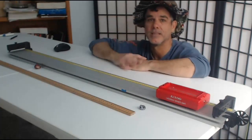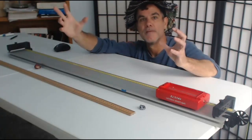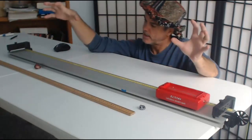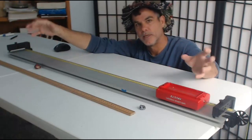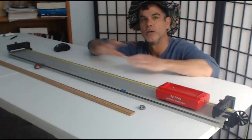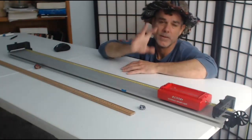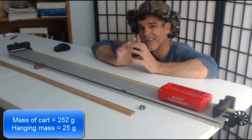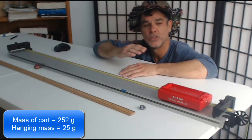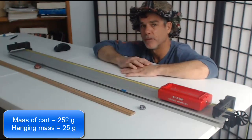We're going to look at three different things about this system. Let me remind you that we looked at this system in lab six — force and acceleration. From this system, you used Newton's laws to predict the acceleration, and once you had the acceleration, you predicted how long it would take to travel a known distance. The first part of this lab is a review: I'll give you the mass of the cart and the hanging mass, and you'll calculate the acceleration of the system and the tension in the string, then compare those to values from Capstone.